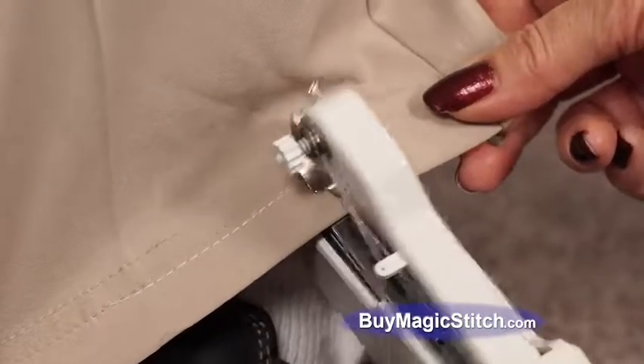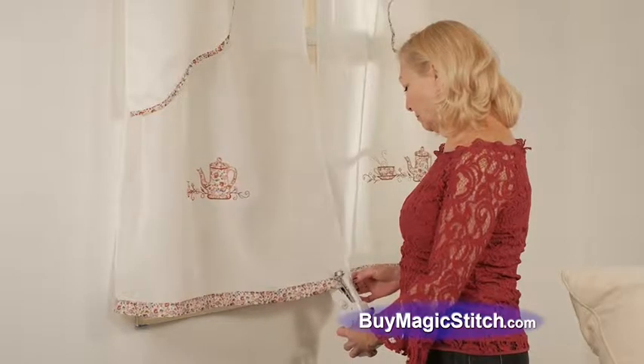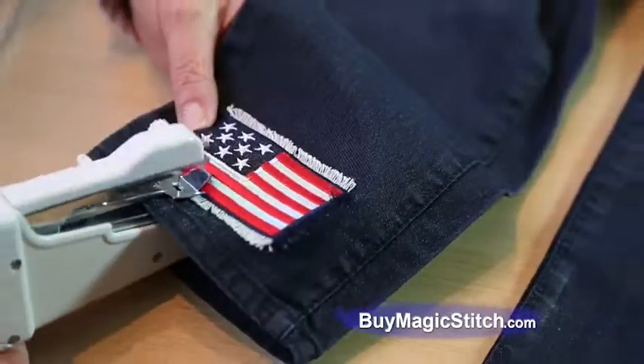Hem pants right on the leg, anytime, anywhere. Design curtains right on the rod, anytime, anywhere. Jazz up your jeans.